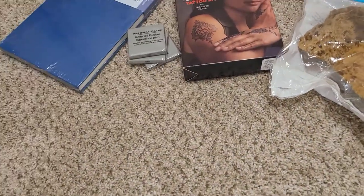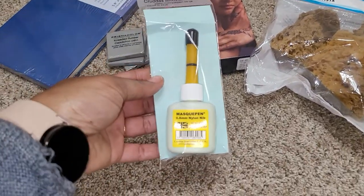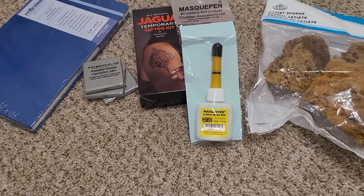I also have this masking fluid here. I've been needing some masking fluid.